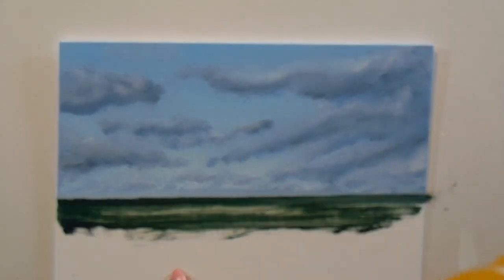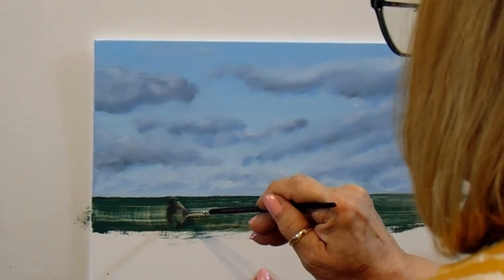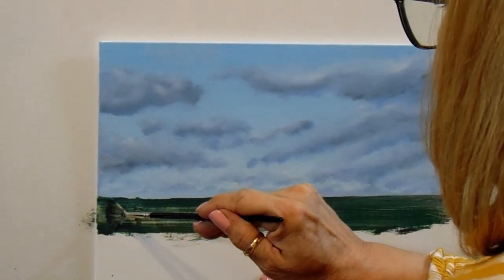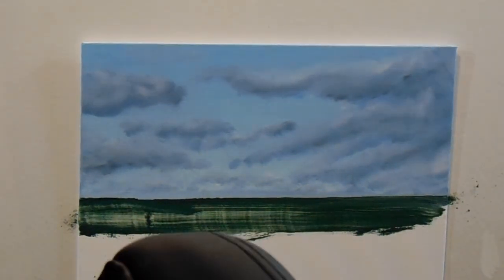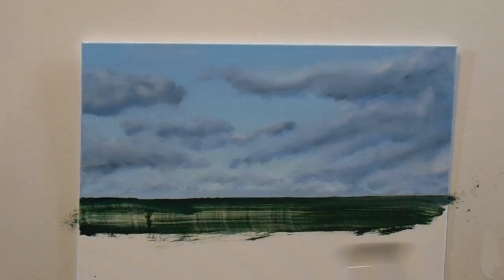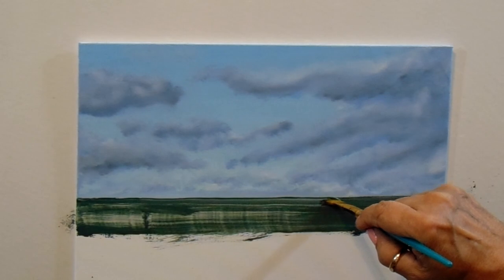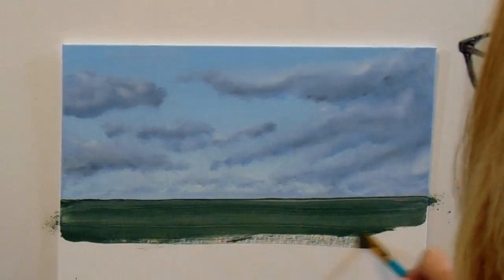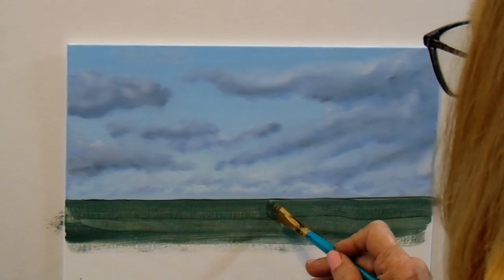Now I'm just trying to get a nice base of color across the bottom where the water is. From there we'll add more colors, but for now we just want a nice coverage of the canvas. If you're not good at getting a nice straight line, you can always wait until the top part of the canvas is totally dry and use a piece of painter's tape, or hold a ruler up there. Just a few tips and pointers.